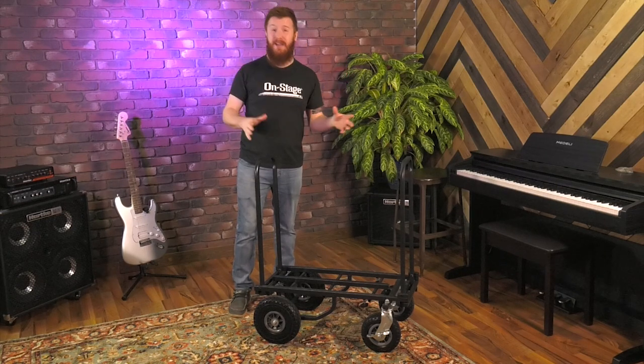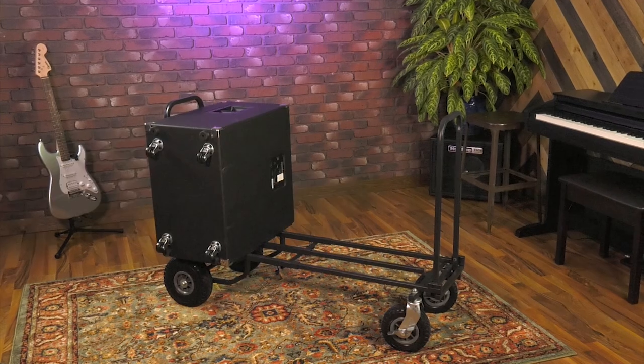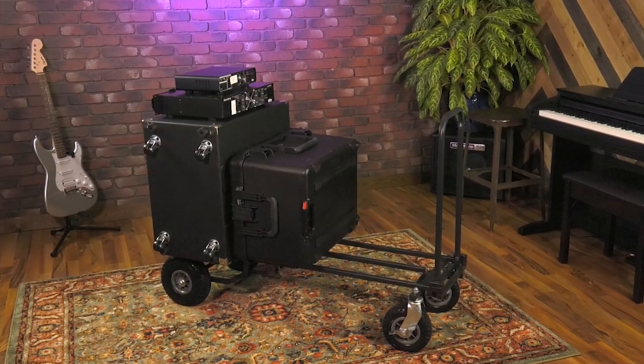First and foremost, it can handle 550 pounds of gear. That's a lot — a lot of subwoofers, a lot of PA cabinets — no problem at all. It'll handle it.